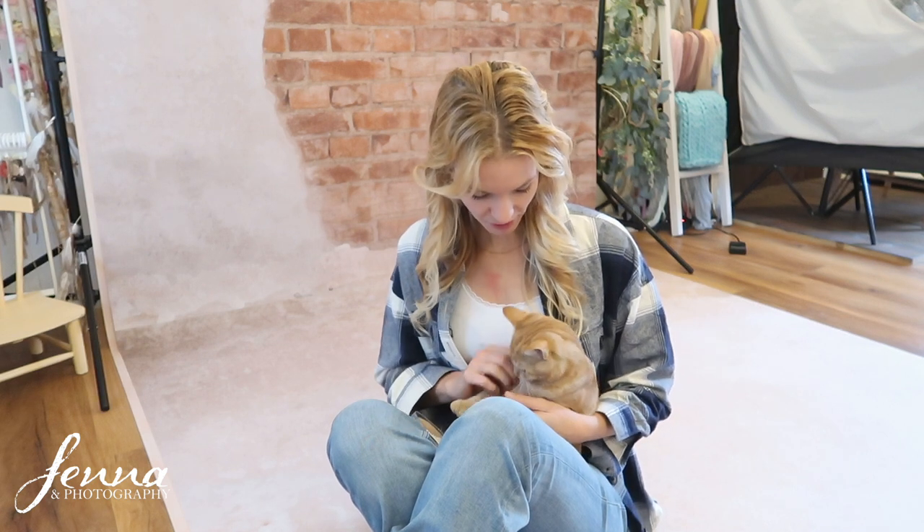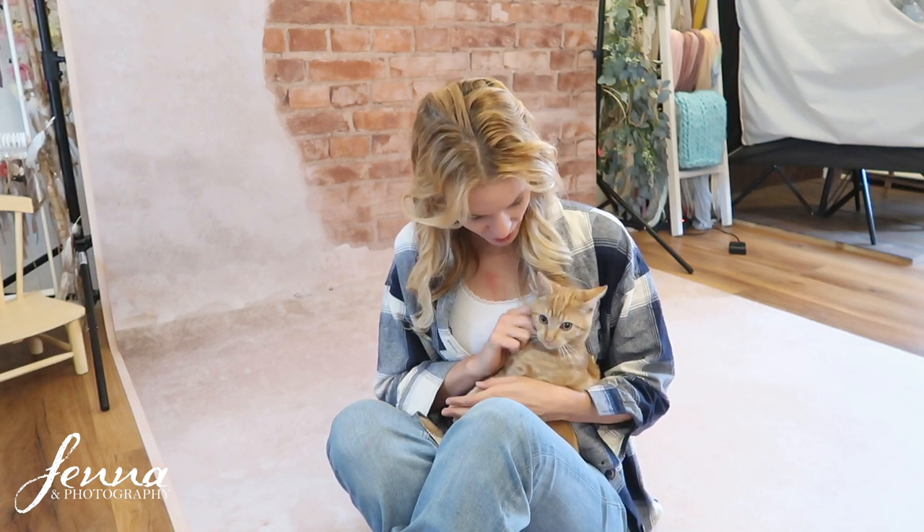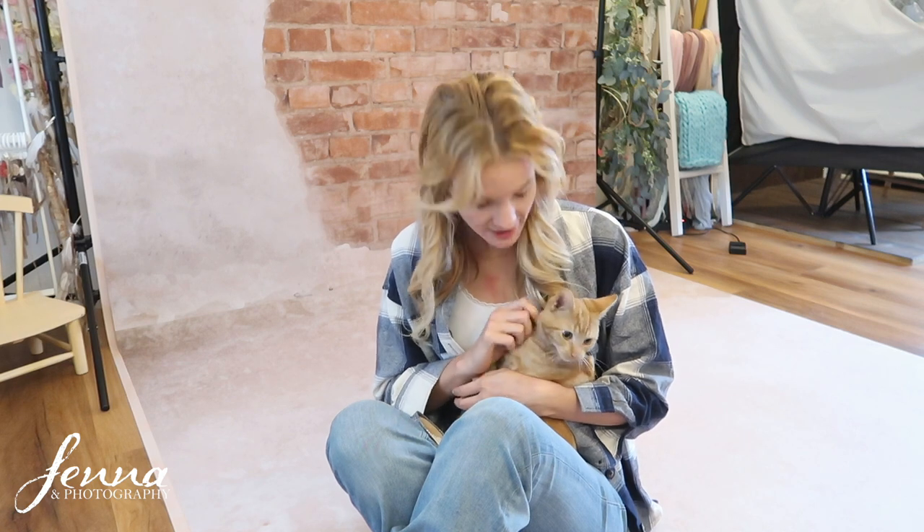How to photograph your cat, how to photograph your kitten. I'm going to share about 12-13 tips in this video. I'm going to show you example photos and how I photographed these two beautiful kittens.